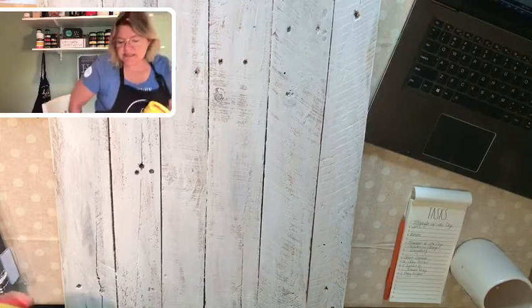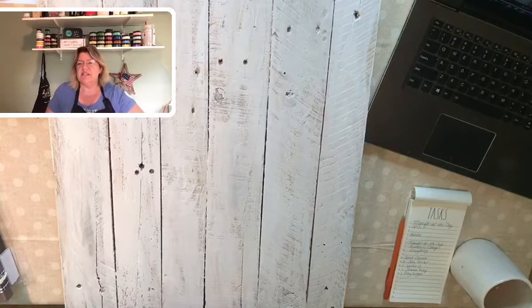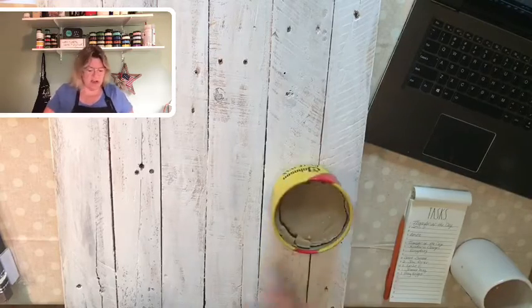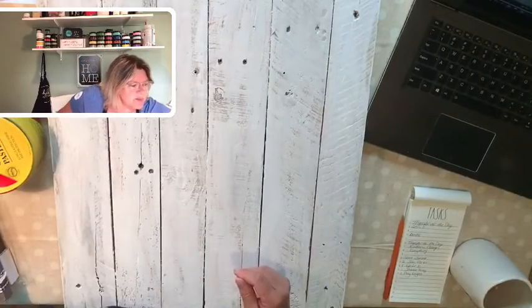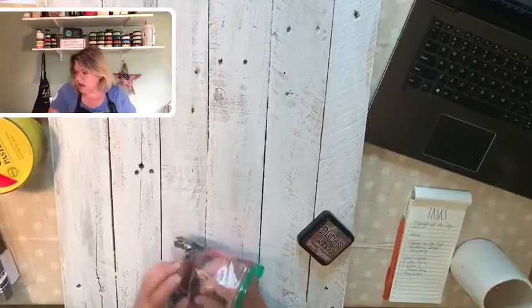The biggest challenge with doing something like this is making sure that the slivers from the wood don't get stuck on the back of my transfer. But even before I do that, I'm going to distress this board just a little bit more using some distress ink and a dauber.